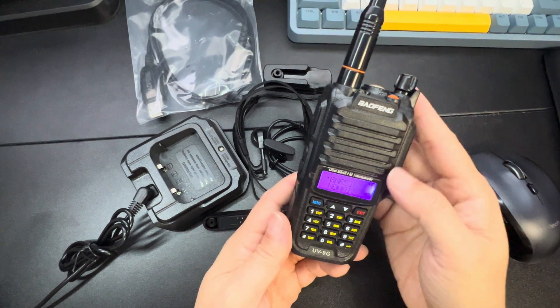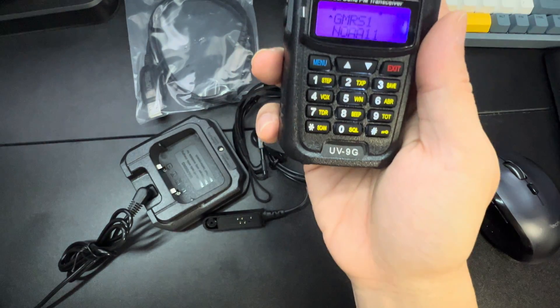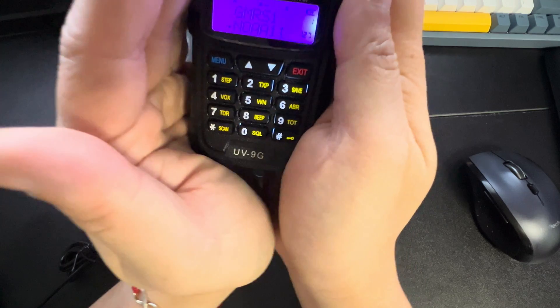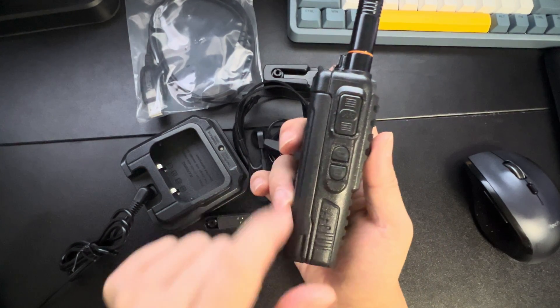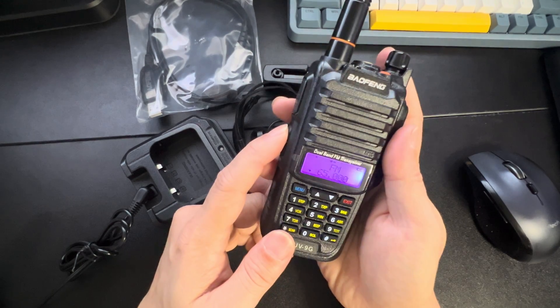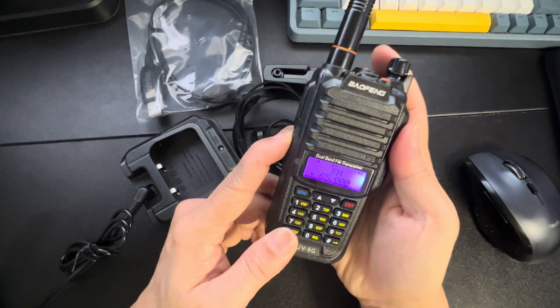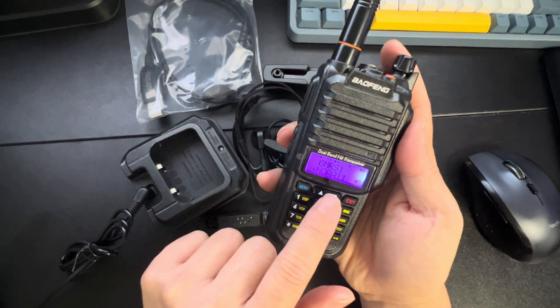This does have a backlit screen and buttons. Let me turn off the light so you can see — this backlit is gorgeous. You have the PTT here, and you have all your options out here for FM, GMRS, and NOAA.